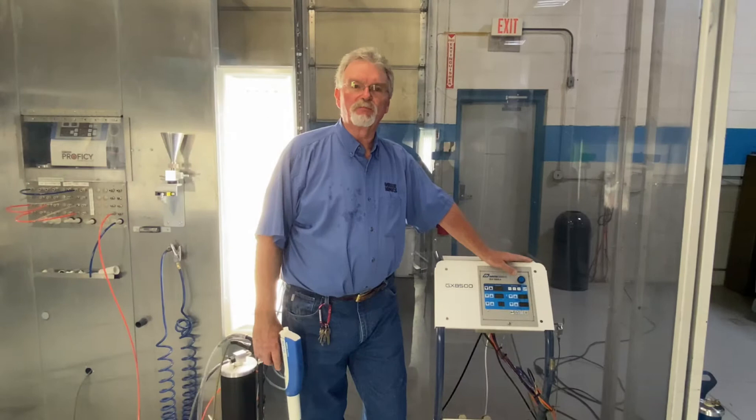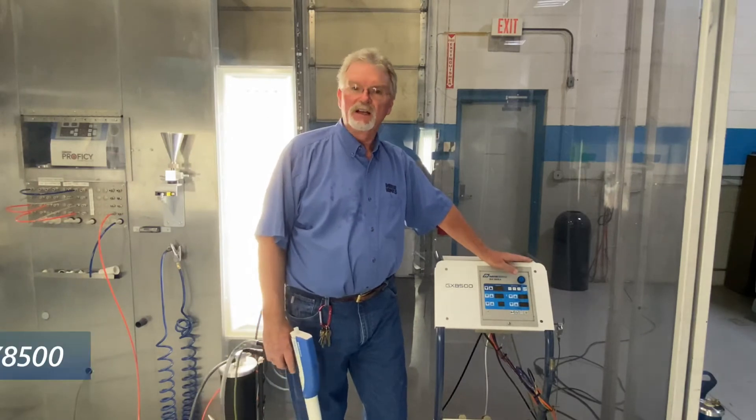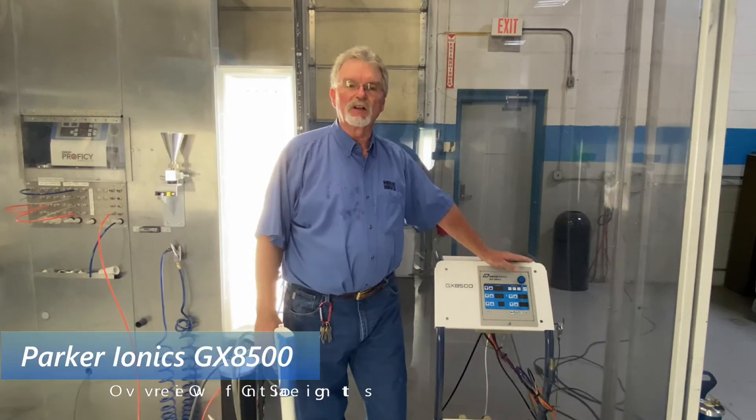John Cole here with Parkrionics. We're going to go over some tips and operational hints on the GX8500 series powder gun from Parkrionics.